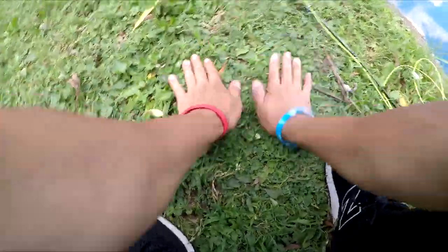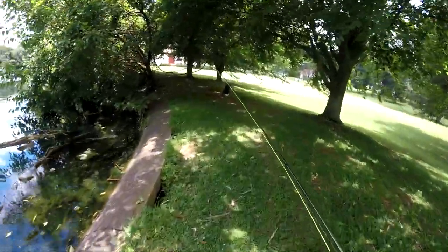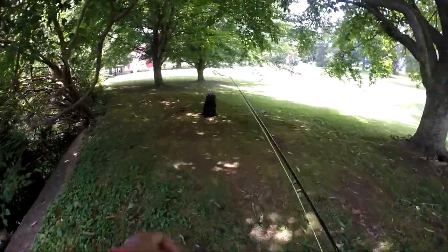Let's catch some more. Alright guys, gonna head over to the other pond and see if we get some bites over there. Looks like a duck is following me over here.